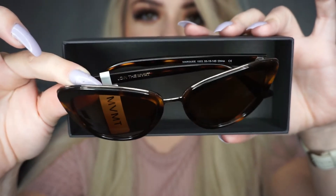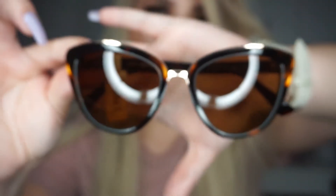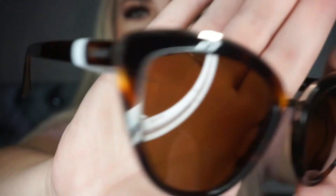How beautiful are these? They have a little gold trim around the top. It's not just reflective, it is actual gold. They are like a cat eye type shape, so they are more pointed at the edge — not as round or as square. They're like a turtle shell colour. I love these. They feel substantial. What I love as well is that they haven't got that little metal or plasticky bit in the middle that gets caught in your hair. You can literally just stick these on top of your head and they're not going to get caught. These are my favourite pair I've got and yeah I love these.